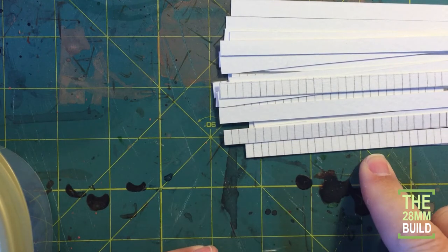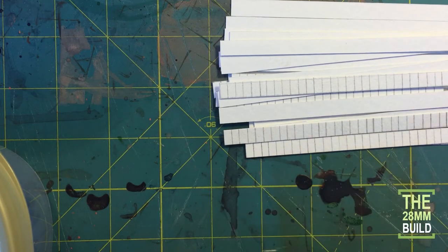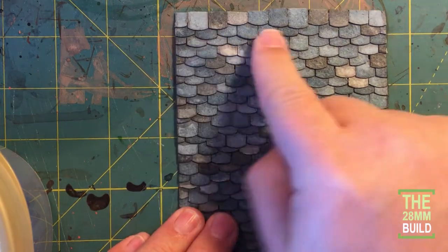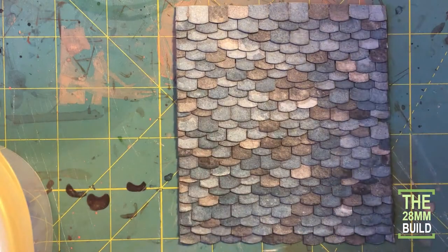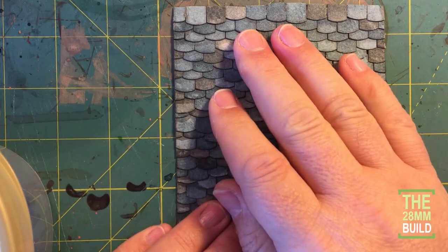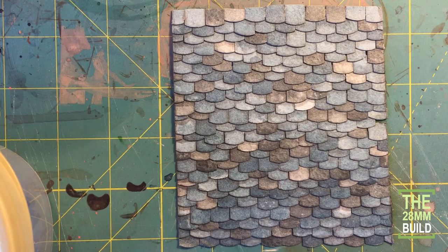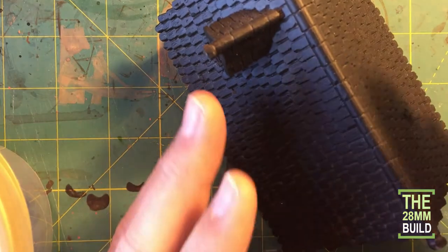Why did I choose this scale? It makes for a realistically sized shingle when compared to a human figure — not a monster shingle. I've done this in the past, and I'll show you the result of using larger shingles with this paper. Those shingles were way too big — almost bigger than paver tiles used in gardens. When I got serious about scale, I measured a bunch of real shingles and came up with 8mm by 4mm; it just felt right.